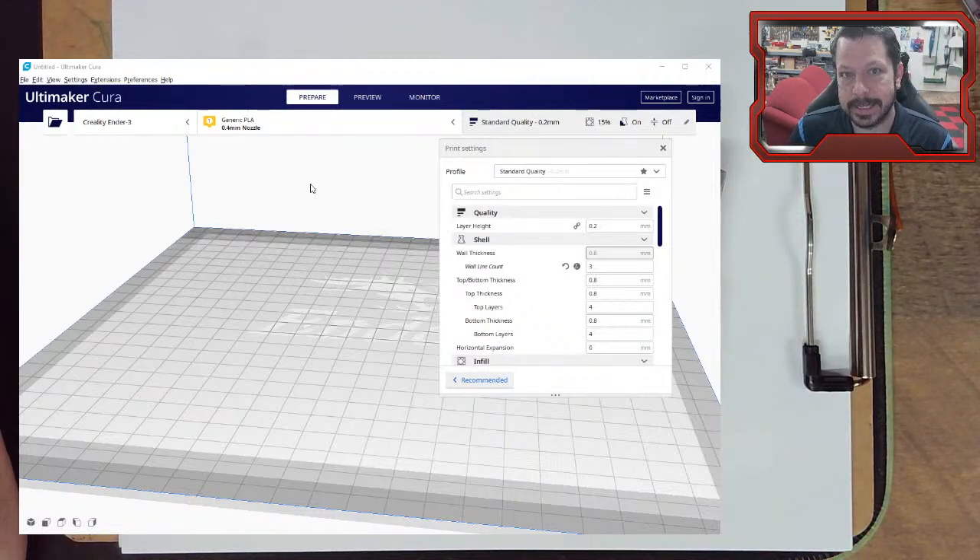These slicer settings exist in other slicers too — they just might have different names, or they might have the same name.